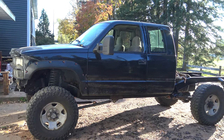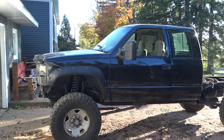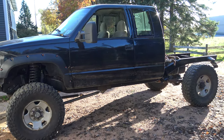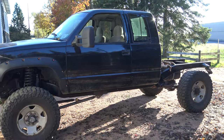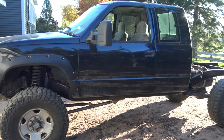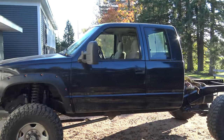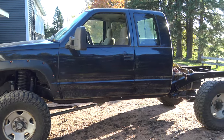Hey guys, just want to make a quick video on my wife's truck here. This is a 1996 K1500-ish Chevy. I have the bed right there, which I'm going to be putting on soon, but I figured I'd make a quick video and show you guys around the truck.